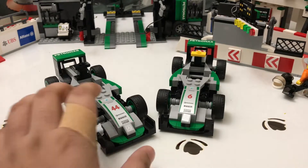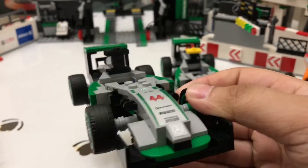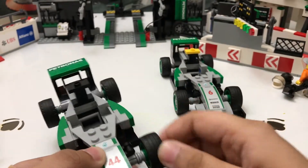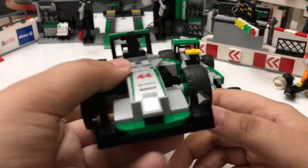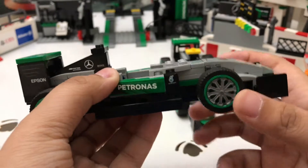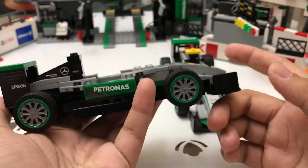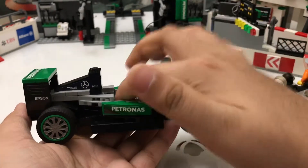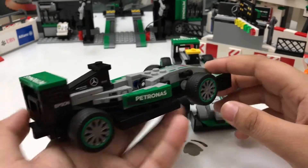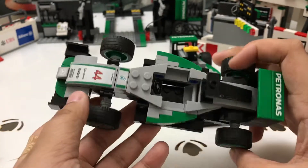This is a 2017 set but they chose to include Nico Rosberg, which is nice considering he retired at the end of 2016. Let's take a look at Lewis Hamilton's car first. Both cars are exactly the same except for one part — it's black on Lewis Hamilton's car and yellow on Nico Rosberg's. It's a nice, realistic-looking Formula 1 car just like in real life.